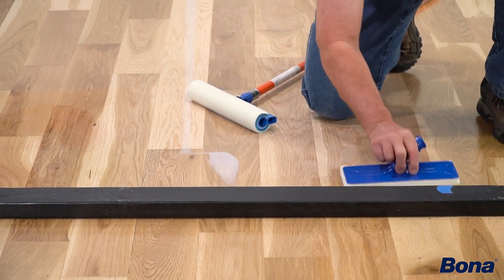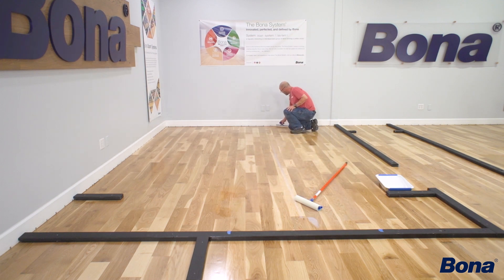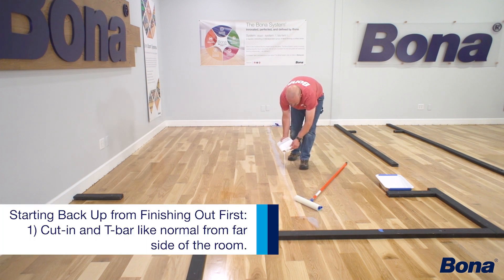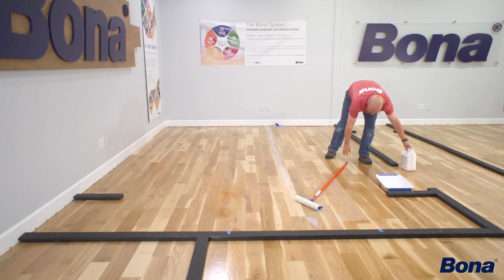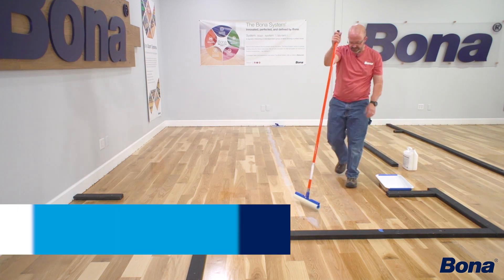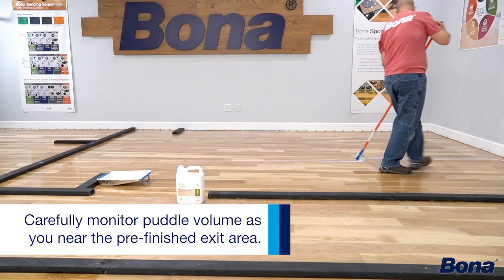We're finishing everything out with the T-bar. Just pretend this is a really difficult room — we went ahead and finished that area first, and now we're coming across with our regular T-bar application, pulling the puddle dry into that area. That method takes away the worry of how to work your way out of the room. Some guys finish with tape — I don't like that because if you end up with a little too much finish you may pull further across than anticipated. Just be careful with the amount of finish on the floor so it doesn't run past your planned ending spot.